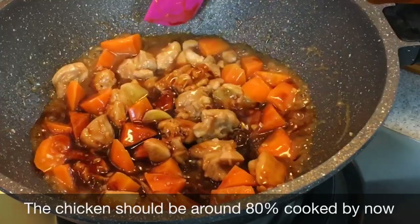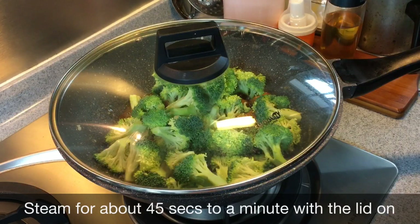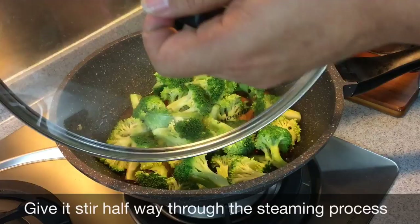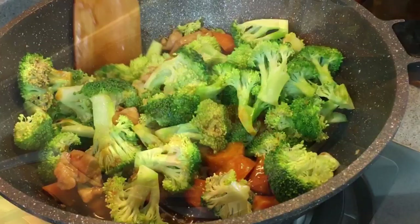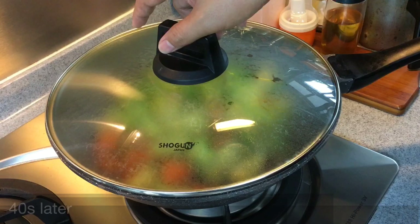The chicken is approximately 80% done. We're adding our broccoli now — 370 grams of broccoli. Put the lid on and we'll steam them for approximately 30 seconds or so, because I like my broccoli crunchy. Reduce the heat a little bit. I've steamed them for about 15 seconds — just going to give them a stir. It smells really good. Put the lid back on and steam for another 30 to 40-50 seconds.